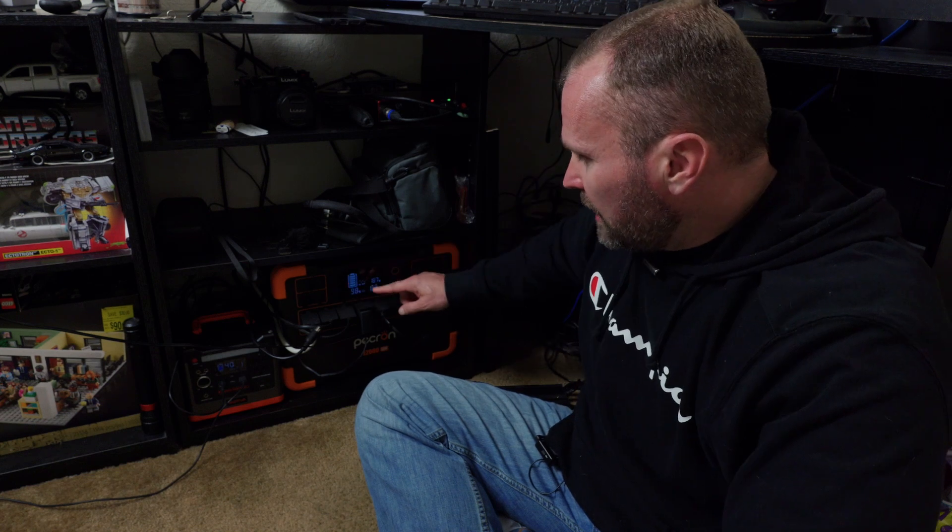I currently have the TV, my laptop, the monitor, and the speakers on, plus this light, and I'm only pulling 188 watts. That means I can run everything in here off just the battery capacity for up to 10 hours. If the weather is bad I can work in here all day long without issue. Last week we had a bunch of rain and I never had to charge this unit from the wall once. So far this thing has worked flawlessly.